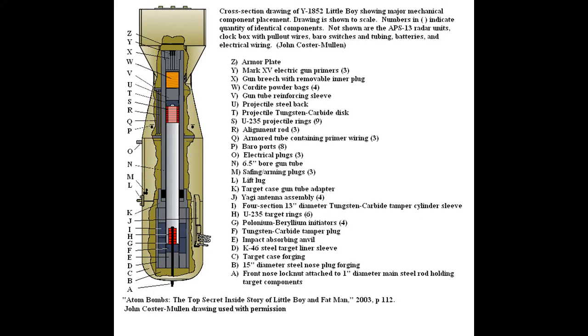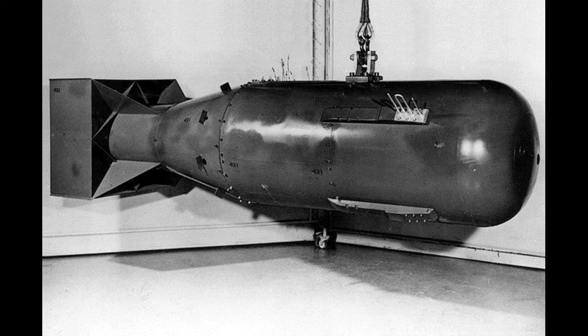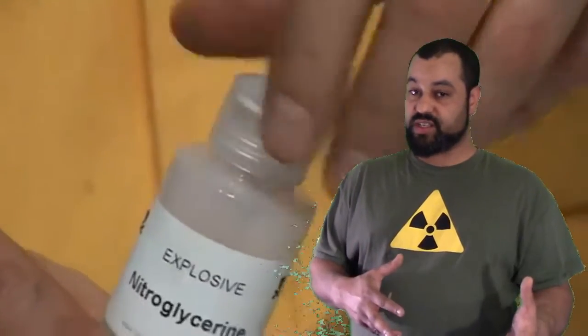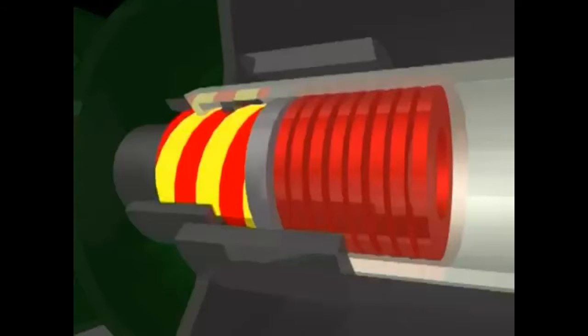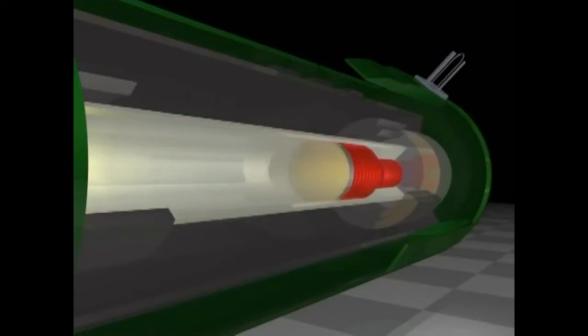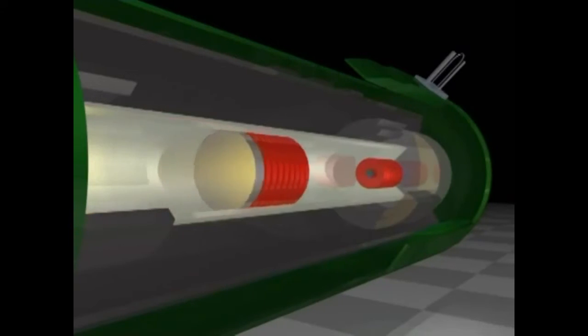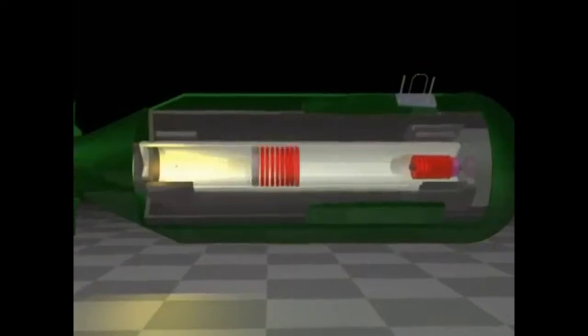The whole thing was about 3 meters long, 71 centimeters wide, and tipping the scales at about 4.5 tons. Triggered by cordite — a compound made of nitroglycerin, nitrocellulose, and some petroleum jelly — the projectile was a 3.4-kilogram hollow cylinder fired at a piston-like block of 30 kilograms from the opposite side of the gun-type design, and not the other way around. The receiving end was surrounded by a tungsten carbide compound at the bottom, called a tamper. Upon firing the cordite, the hollowed cylinder would travel down a barrel, pushed by the shockwave.